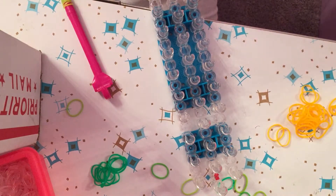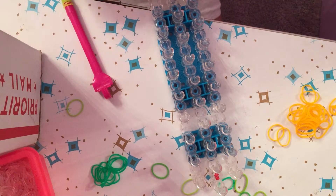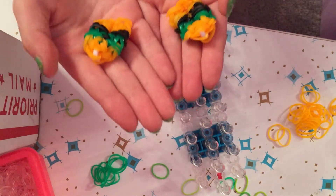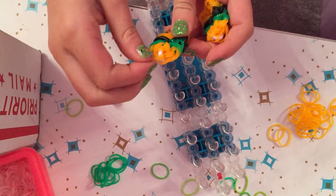Hi everyone! This is my first time making a tutorial, so I'm really excited. I'm going to show you how to make these cute little hamburgers. You can also turn this into a charm.